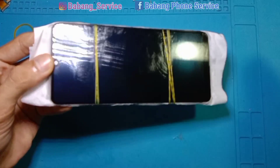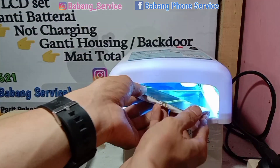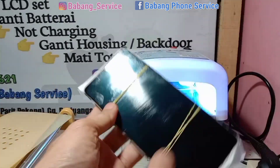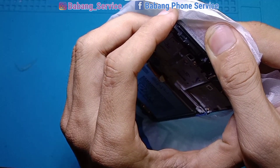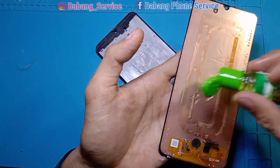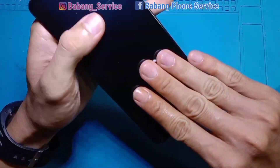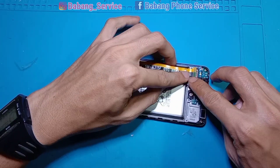Kita bersihkan dan bawa ke lampu UV. Setelah 15 menit, ini sudah kering. Kita lepaskan karet pengepres dan angkat LCD — ini fungsi dari tisu, agar mudah mengangkat LCD dan menyerap lem OCA yang berlebih. Setelah buka dari frame, bersihkan bekas lem OCA yang meluber, lalu kita tes lagi LCD-nya. Short-kan on/off — bismillahirrahmanirrahim — alhamdulillah masih nampil, Samsung Galaxy A31.